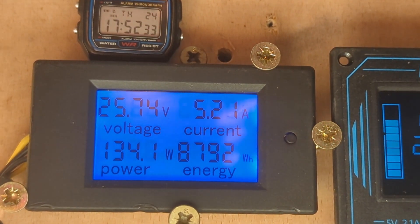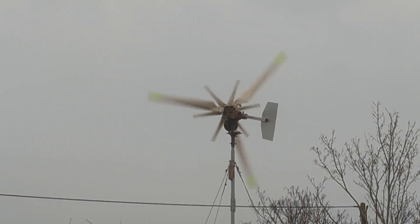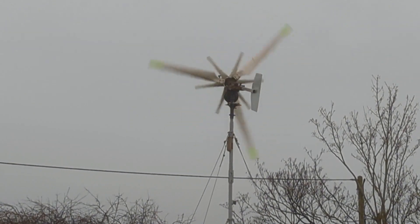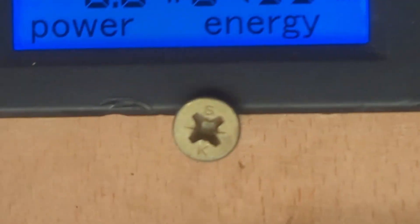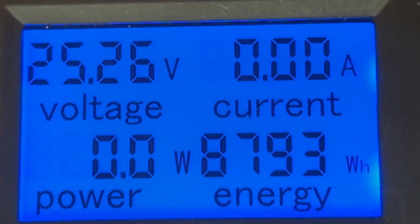It's definitely making power. I was worried I'd elevated the angle a little bit too much, but it seems okay. The wind's died down a bit, but the good thing is as long as it doesn't go below 10 miles an hour it doesn't stop. Anyway folks, it's all working, it's all good.